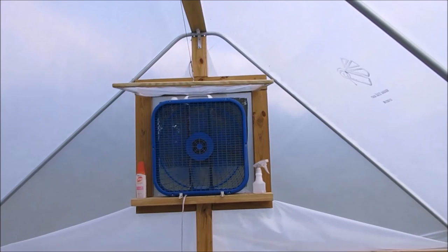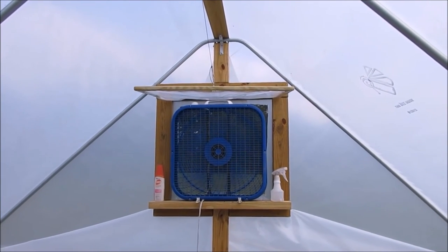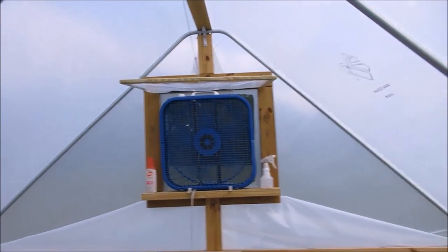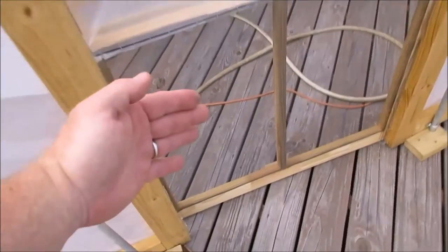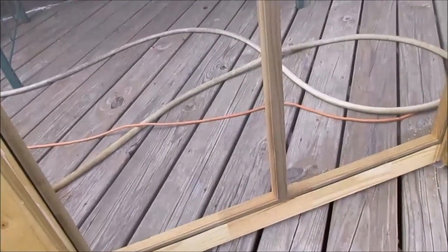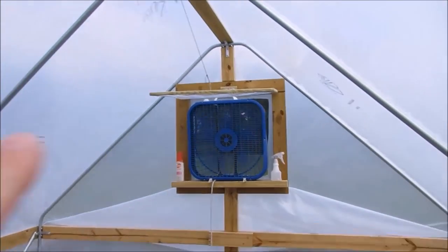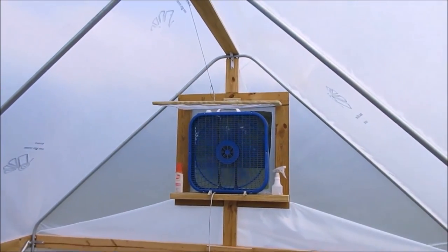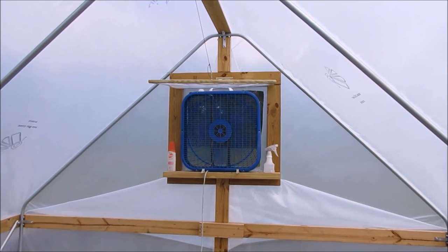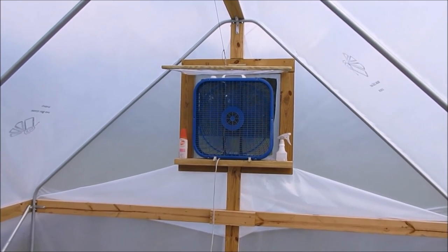If you have electricity you can put a box fan in it like I've done here - set it on a timer or switch. When the window is open and the front door is completely closed, air will pull in from there. I feel it right now with the fan on medium and it'll keep the greenhouse much cooler. If you have both flaps closed it absolutely boils in here, and if you're a winter gardener that is good news - it'll keep your plants nice and toasty warm in the middle of winter.